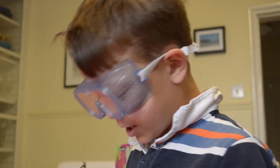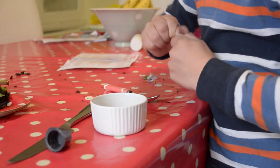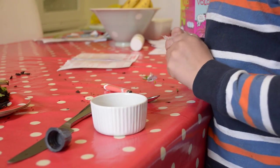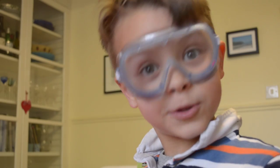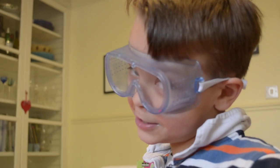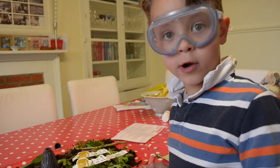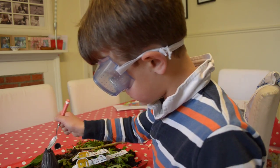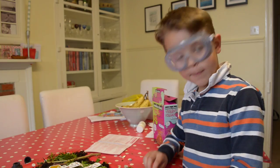Then you open the bicarbonate of soda. I'm going to add mine into a pot. The solid looks a bit like sugar, but you must not eat it. It's really hard to pour it in, so I'm going to make a funnel out of a bro-stick room.